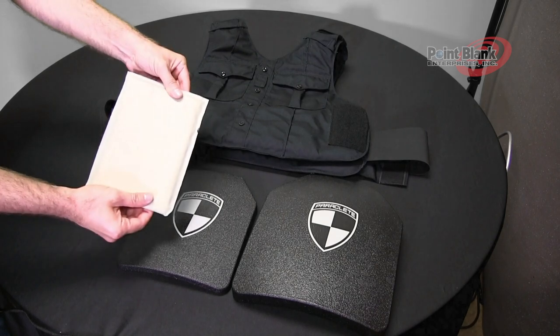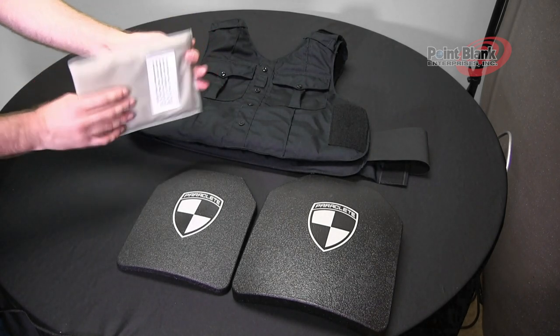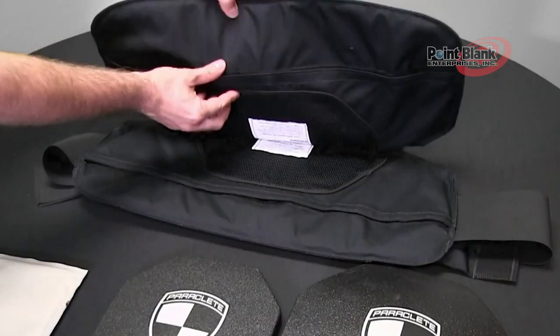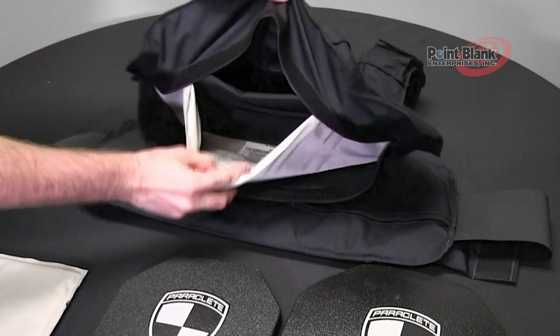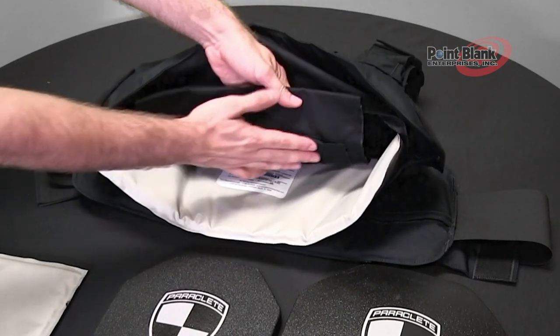To insert the soft trauma plate, also note that there is an impact label. Make sure this is facing the body side or liner of the carrier. Disconnect the hook and loop closure for the ballistic opening, pull the ballistics down and you will notice the combo plate pocket.